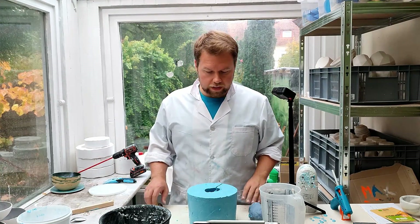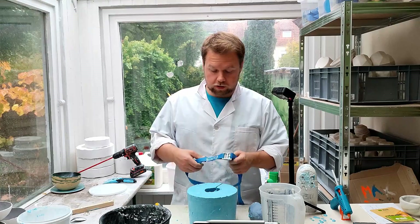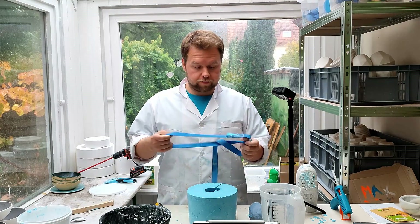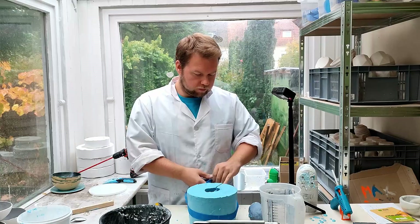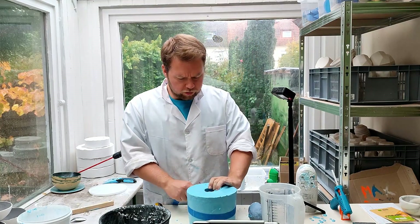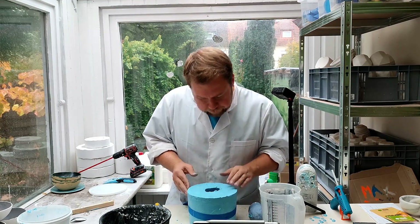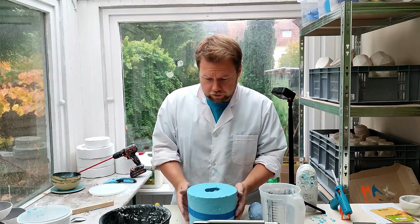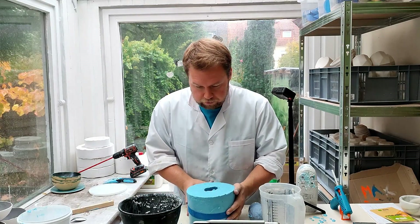Now let's quickly do the last bit. We just need this strap here to close the alginate block — just pull it around tightly. Take a quick look inside — looks good. Now it's all set, and we're going to create the gypsum mixture.